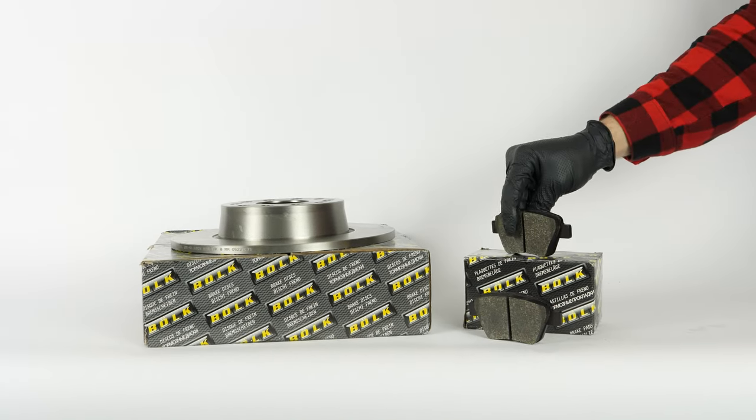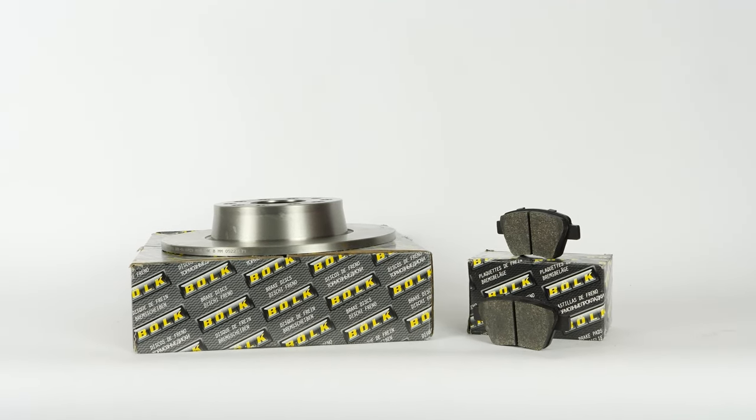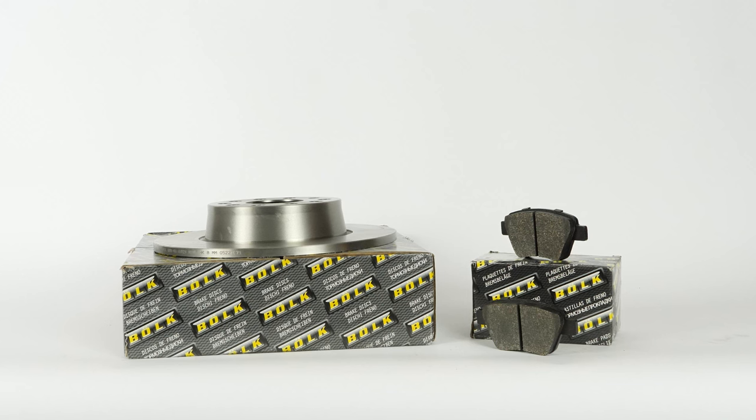You will find the brake discs and pads used in the video exclusively on the Mr. Auto website and through the link in the description.